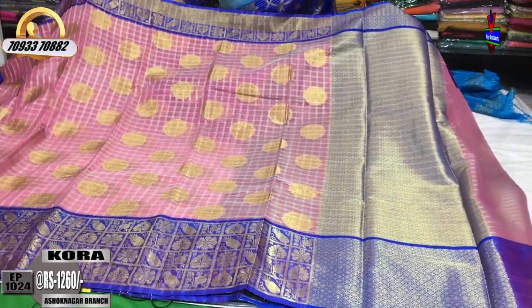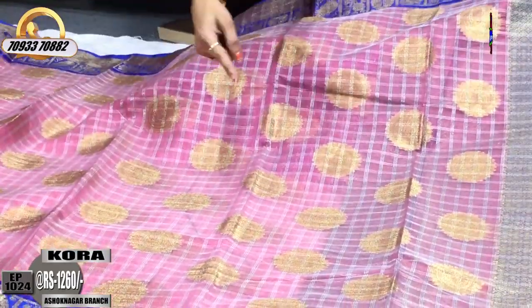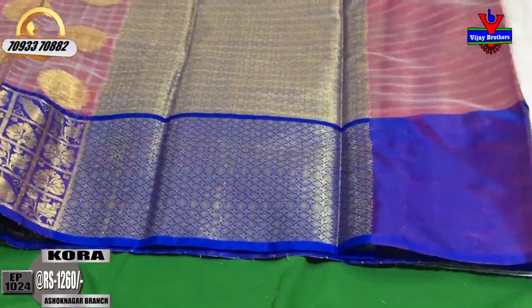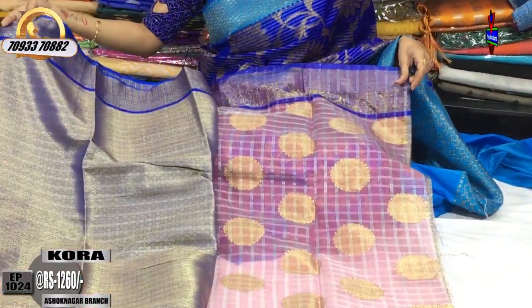This is a light pink color — baby pink and onion pink mixed color. This is a border-on-border design. The middle part has the same design with fruits, leaf design, creeper, and flower design. This is the brocade style.